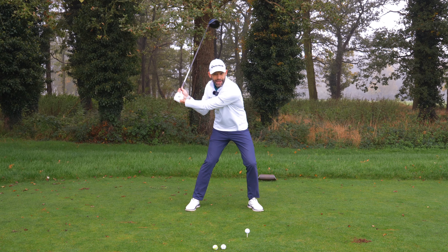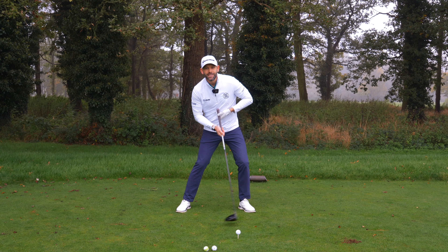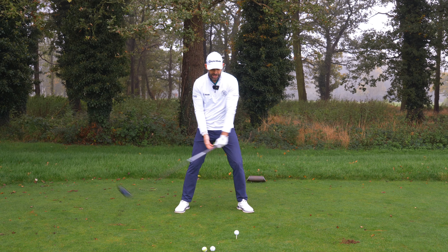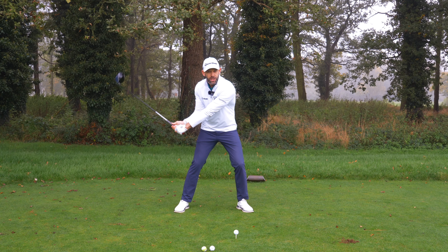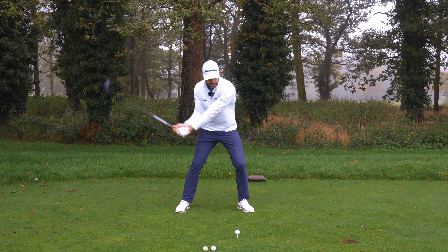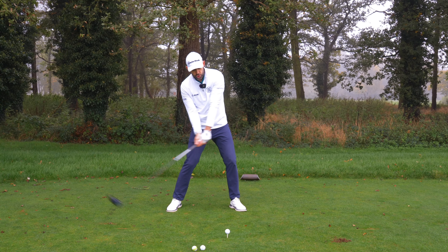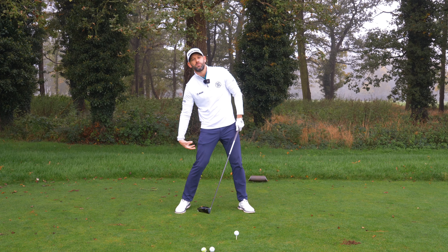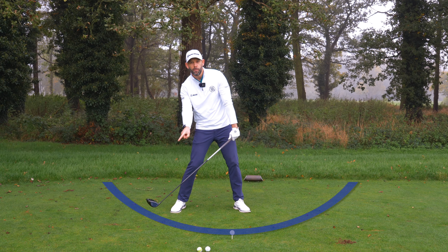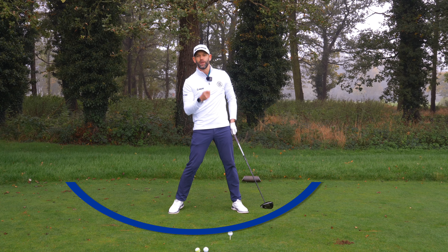They shift early into that lead leg, but when they start to push back off it, where does it push them? Back this way. Have a look at some of the best drivers of the golf ball — you will see the head through impact actually going slightly backwards. That's not because they're trying to; it's the result of having this wide stance creating this situation, and then pushing, which pushes their head back and forces more pressure onto that back foot. It also moves the low point further back, which helps them hit more up on the golf ball.